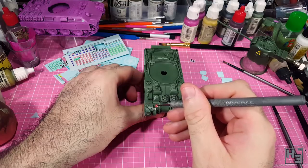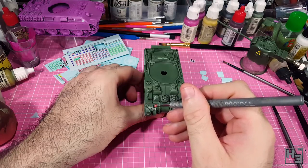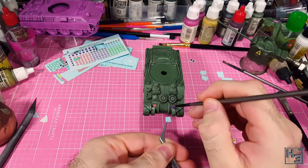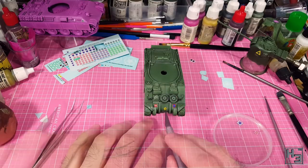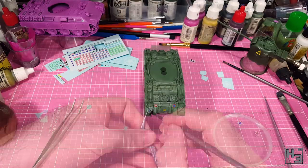At the front of the tank I applied markings that seemed appropriate for that brigade. I'm pretty sure the 52 in the red rectangle is fine, but I know I got the bridging weight marker wrong — I have 30, and I think it should be 33 for a Firefly, but 30 was the closest I had. I didn't really feel like trying to find, order and wait for a correct decal to arrive.